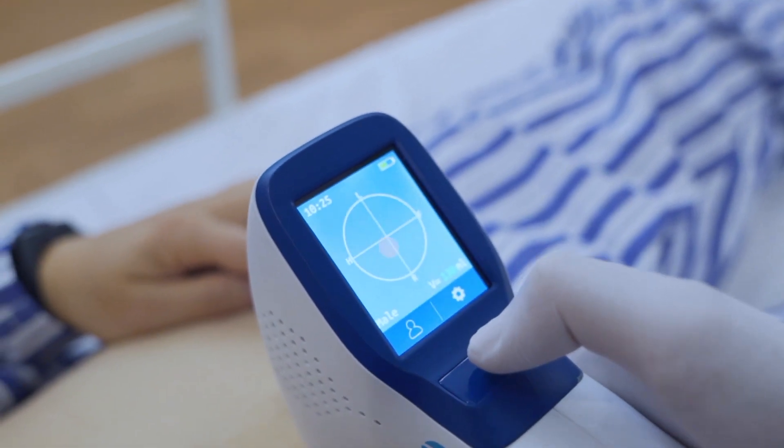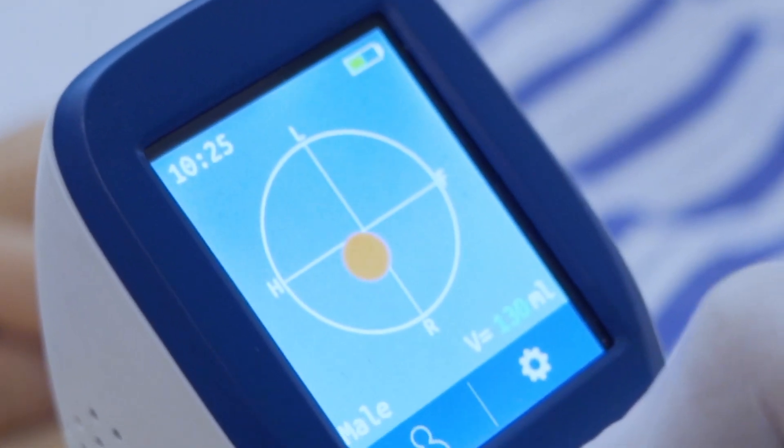If the solid circle appears orange, it means it is off the target and the probe position needs to be adjusted. During scanning, keep the probe still.